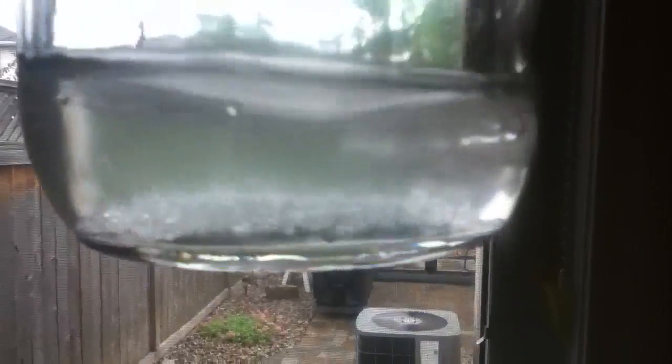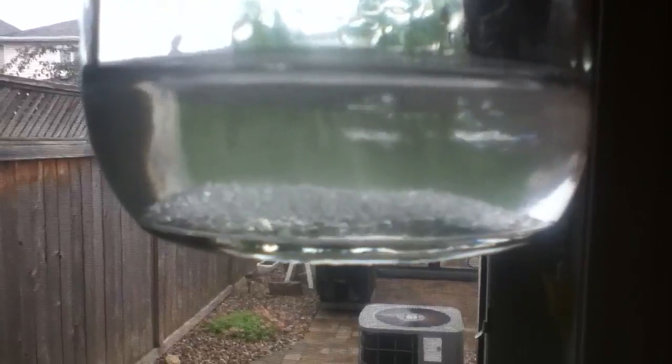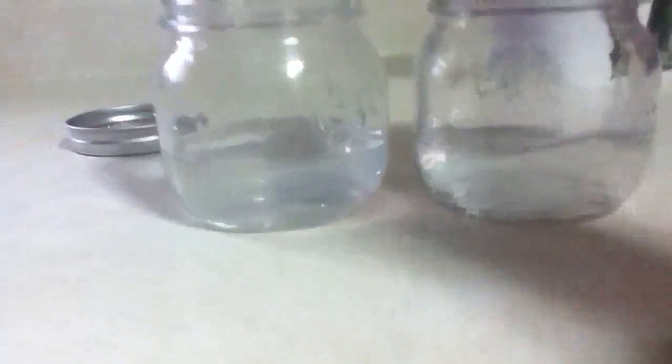In this other jar I have a solution with the same ratio, but not sodium carbonate. Now if you look, you can see nice schlieren patterns — that's when two liquids of slightly different density mix together, and you can see almost like heat patterns forming. Now that that's mixed up, take note that both of these are clear.